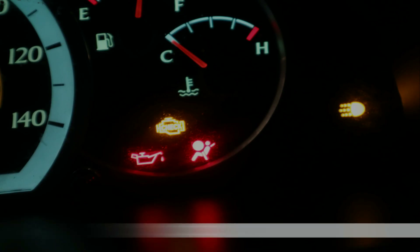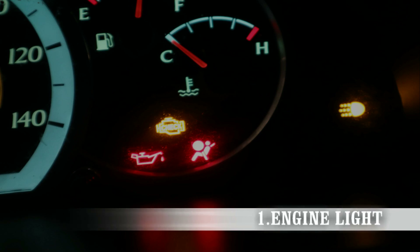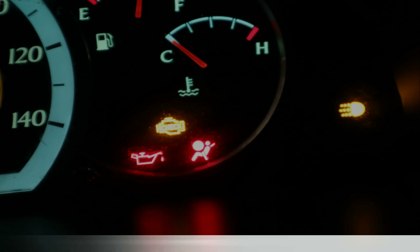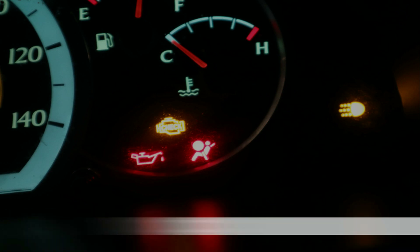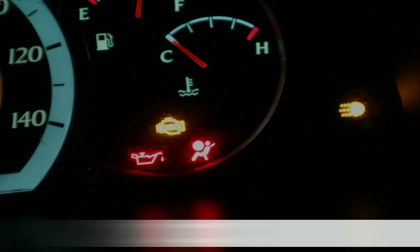The first symptom of a bad crankshaft position sensor is the check engine light. If you have an engine light in your car, you can take it to O'Reilly's or AutoZone and get a scan for free. The scan should bring up a code, and if P0335 comes up then it's something to do with the sensor.